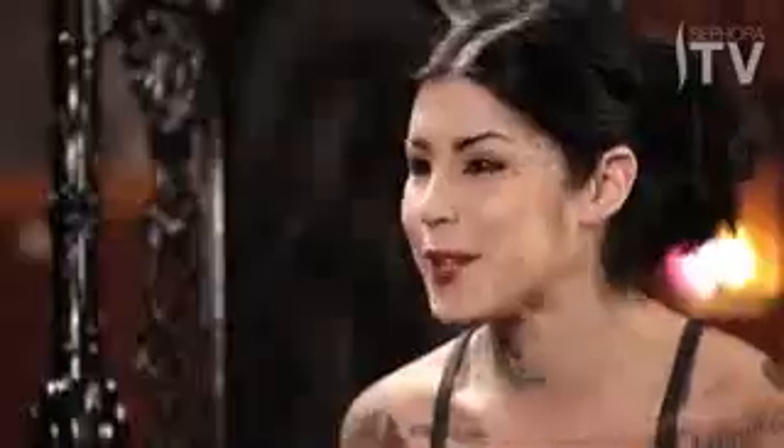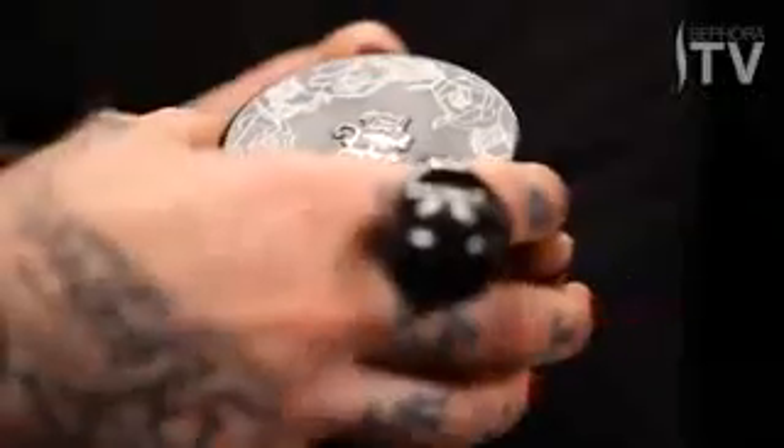Hey, I'm Kat Von D, and today I'm going to show you how to use my new Lock It Powder Foundation. To me, it was important to add a compact foundation to my line because the Lock It Tattoo Foundation was so amazing.